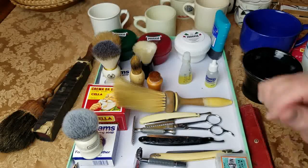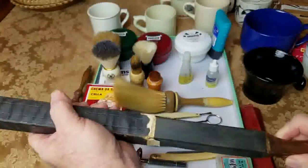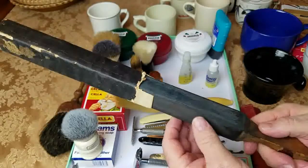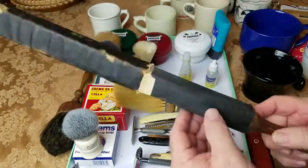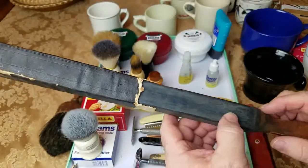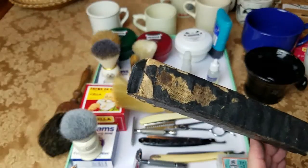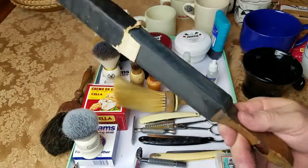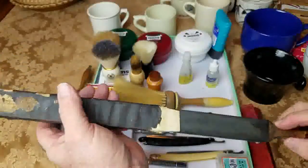Oh, one other thing — in case you've never seen one of these: this right here is a four-sided honing stone for straight razors. Back in the day you had to have some way of honing those straight razors. This is a smooth side, and this is a slightly rougher side. This was the honing stick they used back then — you can see how old it looks. That's what they needed to hone straight razors back in the day.